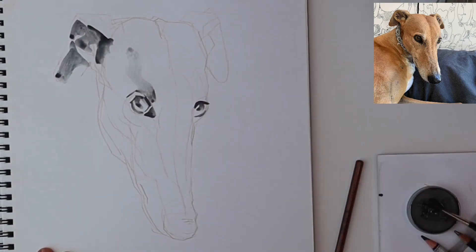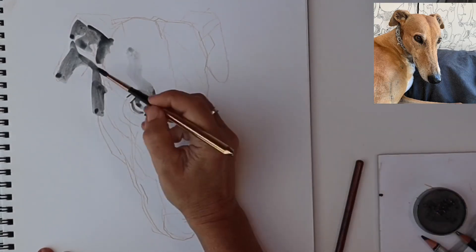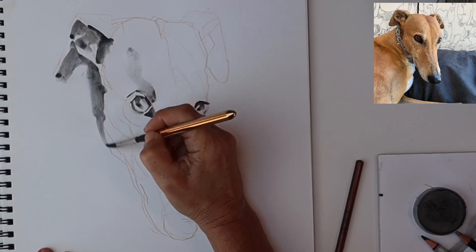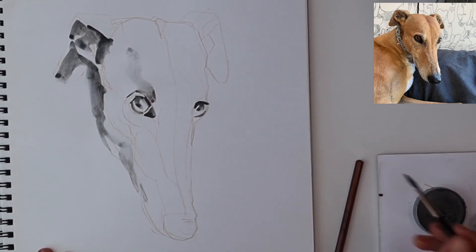The paper I'm using is not watercolour paper — it's a cartridge sketch pad. I'm not going to overdo it with the water, otherwise the paper will start to deteriorate. So I've got to work quite quickly here.